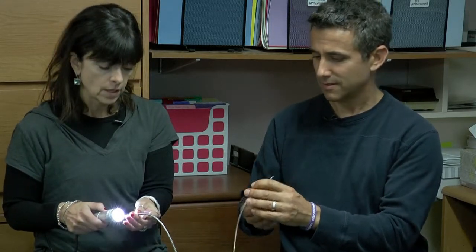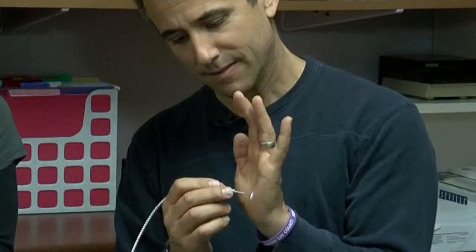I brought some sample tips here. As you can see, they're actually like little tiny flashlights. If you were to take the probe and put it on your hand, you can see how the light is reflecting off of your hand.